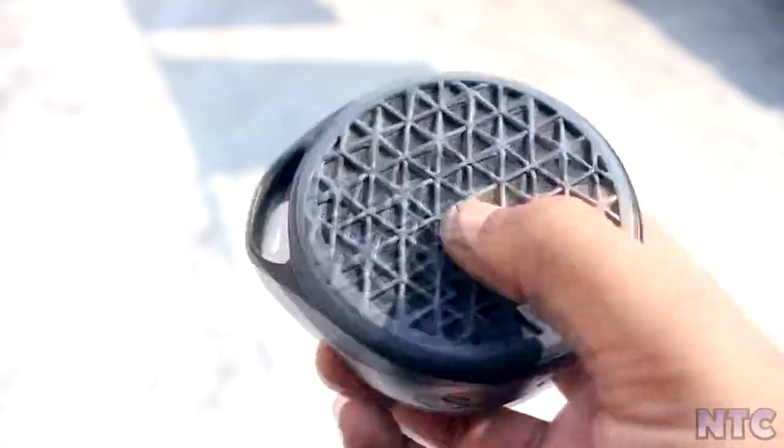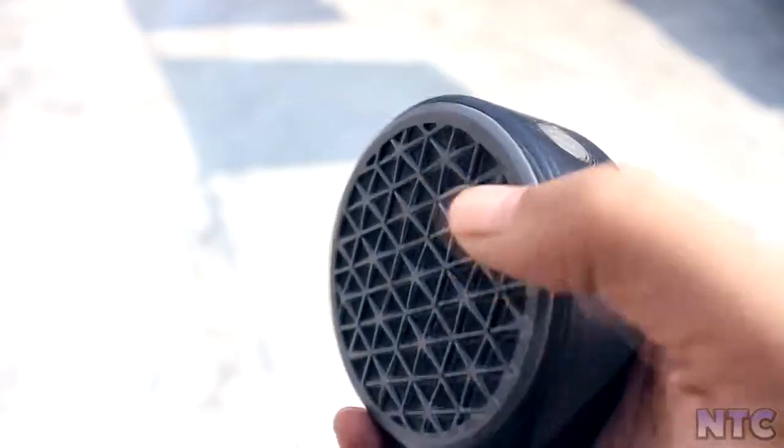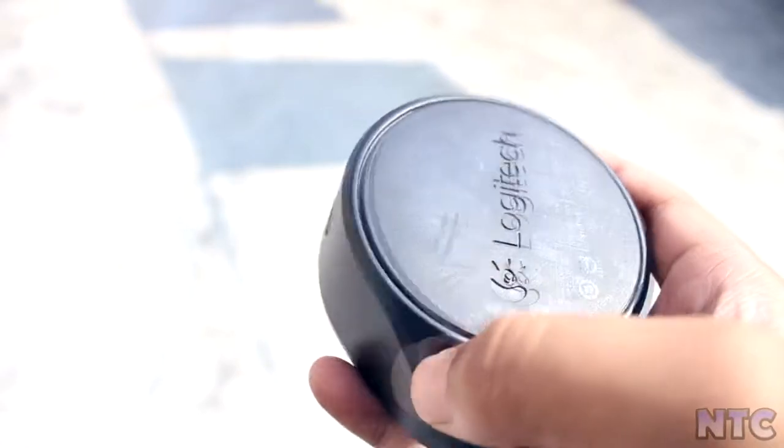So today I am going to talk about the Logitech X50 Bluetooth speaker, which you can get from Amazon for $1400 to $1500.